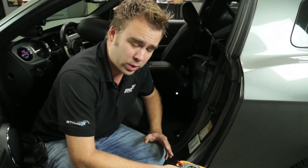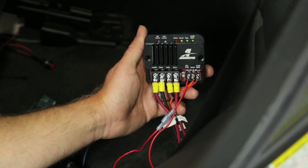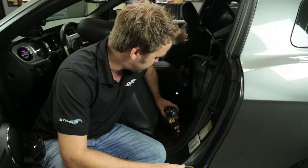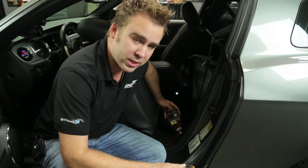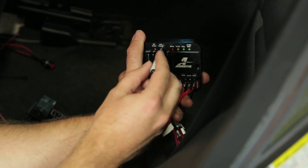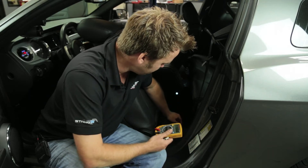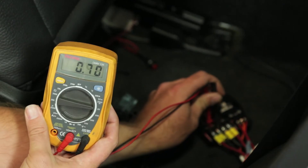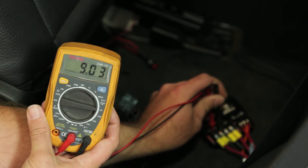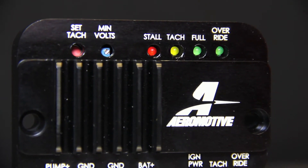We fired the car up and verified everything is working properly. You can see the blinking tach light, which means our signal converter for the mod motor is properly inputting the square wave type signal. From there you can set the minimum voltage at which the pump will operate at idle — we have it set at about 9 volts, currently reading 9.1 volts out to the pump. Aeromotive recommends running the minimum voltage possible to maintain fuel pressure, between 9 and 10 volts on the low speed setting.